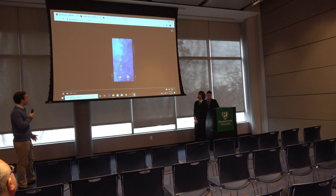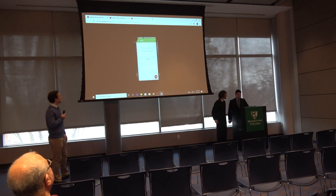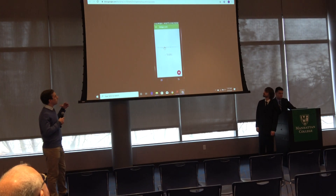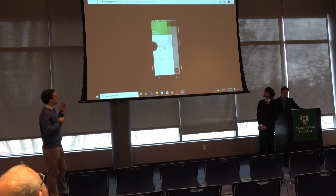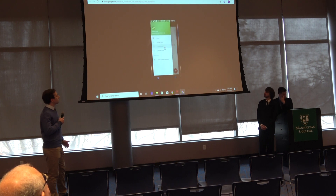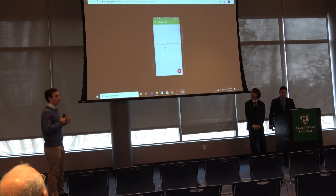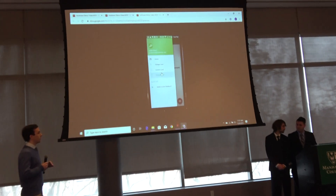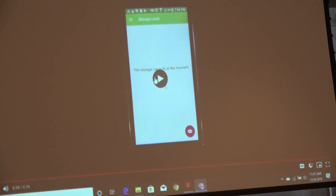This is our application, developed using Java and Android Studio. That's the homepage of the app, and there's a side menu where users can access the voltage level, the current level, and the storage level of the system. At the moment it's not yet communicating with our hardware — that's something we plan to work on over the winter break and next semester.